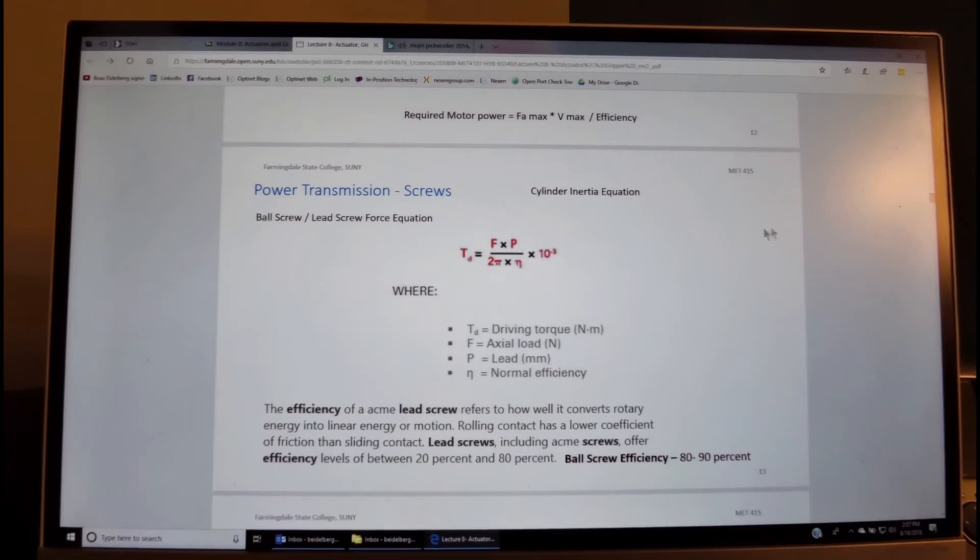An important equation for a ball screw or lead screw relates required motor torque to generated force: motor torque equals force times pitch divided by 2π and the efficiency, with a unit-conversion factor accounting for pitch in millimeters versus torque in Newton-meters. The derivation is based on energy equivalence: torque times 2π (work done per revolution) equals force times one pitch advance per revolution. Rearranging gives this relationship.